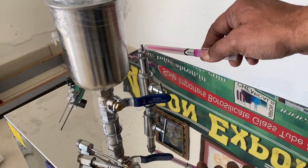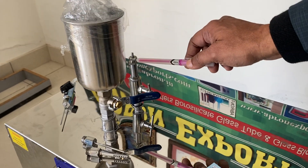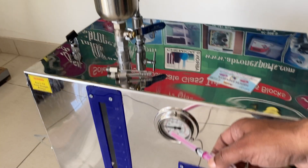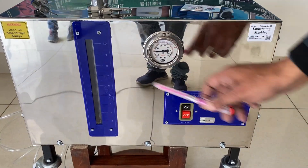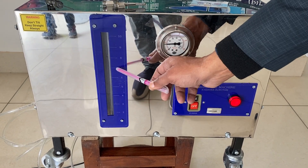It automatically stops the machine when there is huge pressure. But if there is even more pressure, there is a gauge which tells you the pressure. You can see now the pressure is increasing — it is up to 40. You have to put the formalin, say about 5 or 7, not more than that.